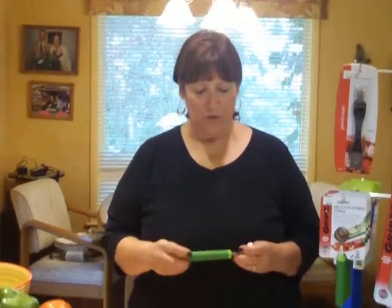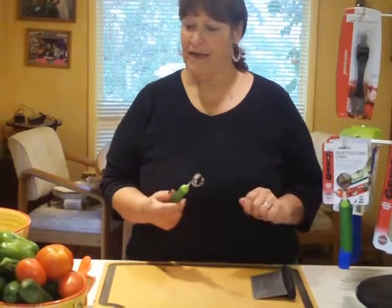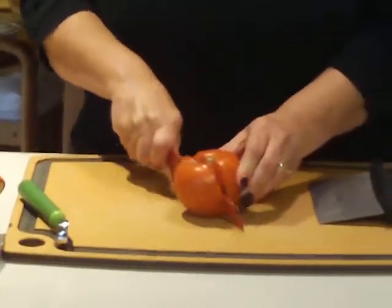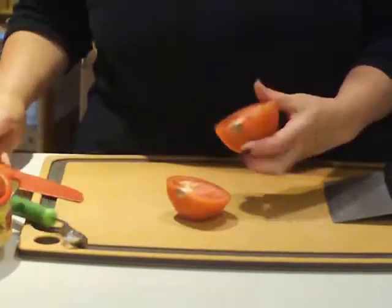Hi, I'm Sandy with CleverCookStore.com and I got a new gadget in recently that I thought would be fun to try. I haven't experimented with it yet so we're going to test it out together and see if it does what it claims to do. This is by Norpro and it's a vegetable fruit corer. I have a variety of vegetables, but you can also use this on fruit — apples, pears, and cantaloupe. So let's try a tomato first and see if we can core it like it says.